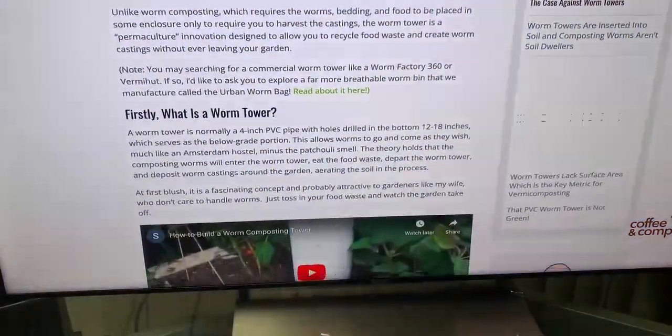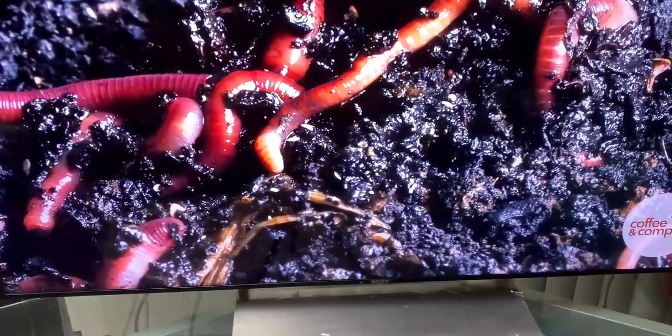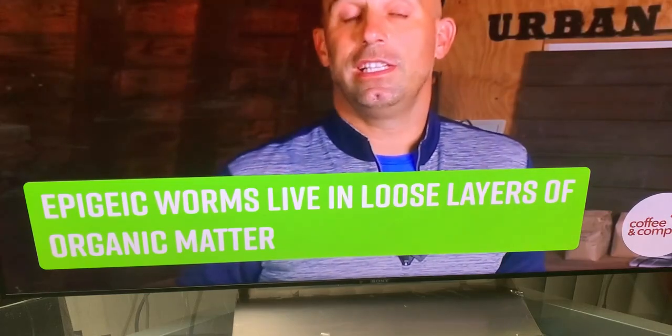I want to say up front that I could be wrong. I wrote a blog post about why worm towers probably don't work and I've gotten a lot of feedback from readers who swear up and down that they do, so I'm open to having my mind changed. But if they do work, I don't think they work the way people think they do. Composting worms — red wigglers, European night crawlers, African night crawlers — are epigeic worms, which is Greek for 'on the soil.' These worms are scrawny and lack the muscle to burrow vertically or horizontally into the soil like their endogeic and anecic brothers and sisters.